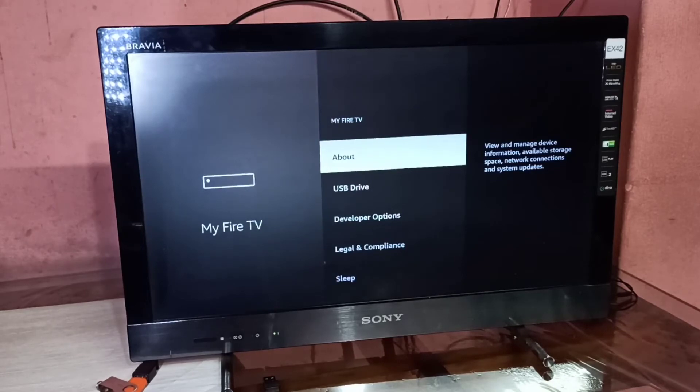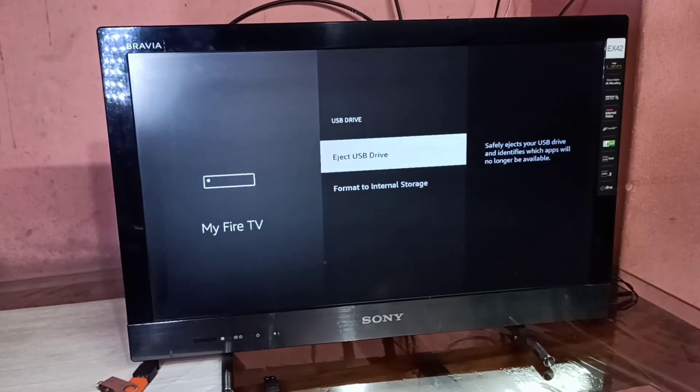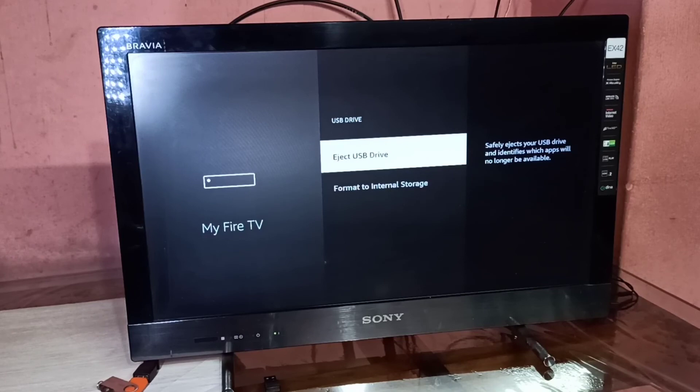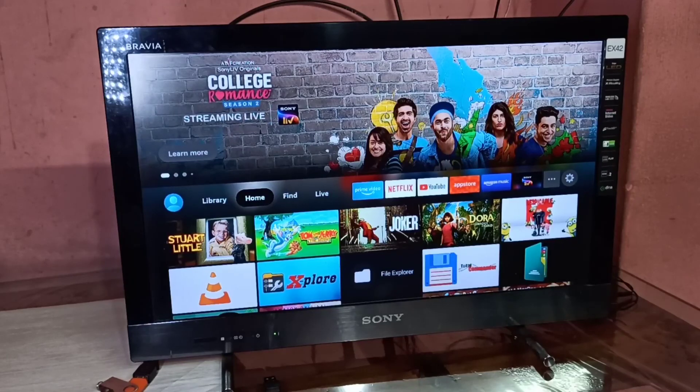Under USB Drive you can see the option to format to internal storage. If you are using a fresh USB pen drive, you will see the option to format to external storage. Select that option and format your pen drive as external storage. After that, you can copy your images and videos to the pen drive and use it with the Amazon Fire TV Stick.